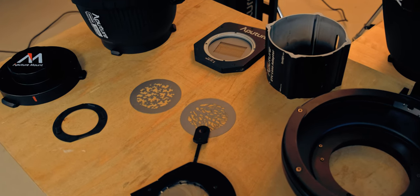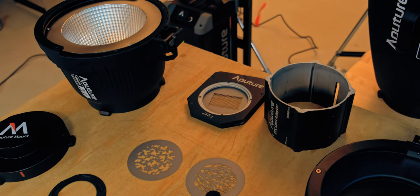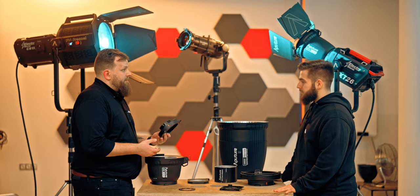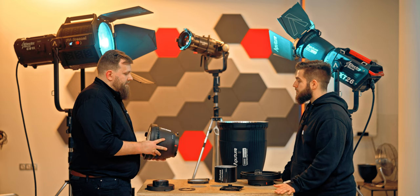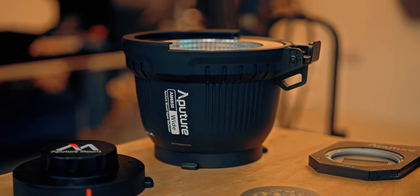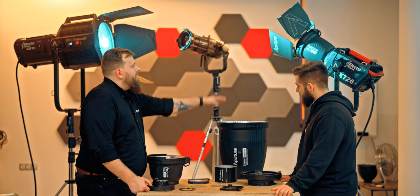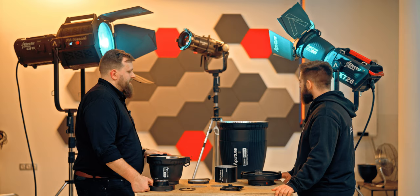Tell us a little bit about the accessories — we have quite a lot on the table here. We have the A mount protection cap, which means your light will not turn on if the protection cap is on. Other than that, we have two different reflectors: the wide reflector at 50 degrees beam angle, the 20-degree narrow reflector, and of course the included reflector at 35 degrees beam angle.